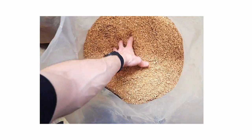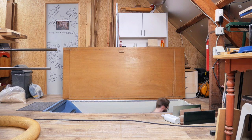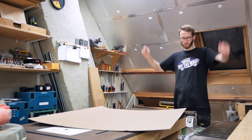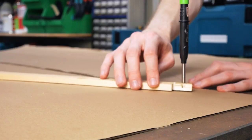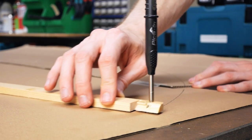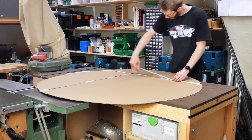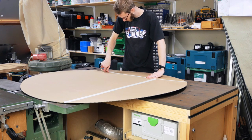I think I've done enough milling for now and I'm going to make a cardboard circle the size of the table to make things easier. I just tape some sheets together, mark the center, draw the circle, cut it, add more tape — and this will come in handy to lay out the boards next to each other.